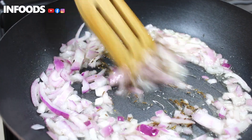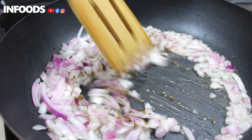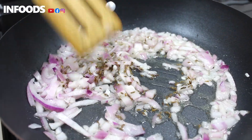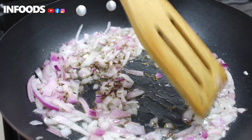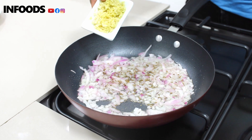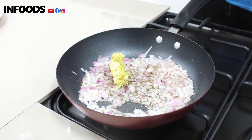To this I'm going to add cumin seeds and stir. I'm adding my cumin seeds at this point so that they can cook and be fragrant. When my onions are cooked, I'm going to add my garlic and ginger.